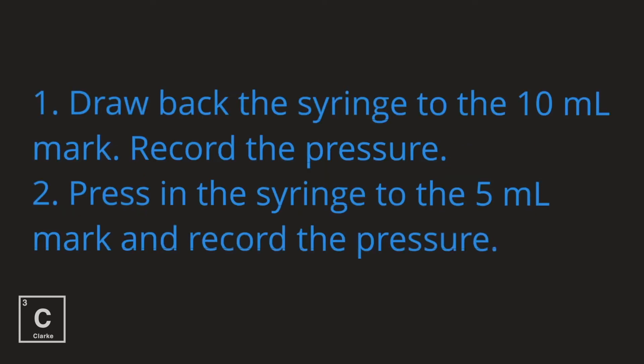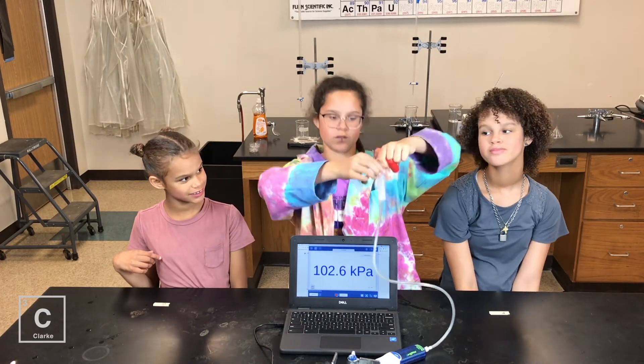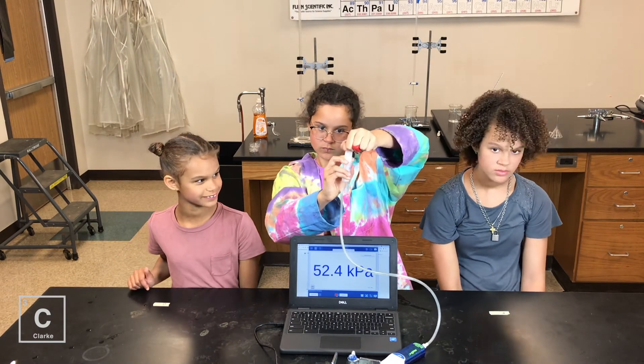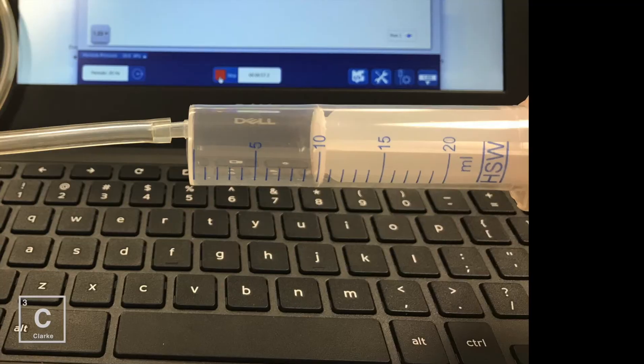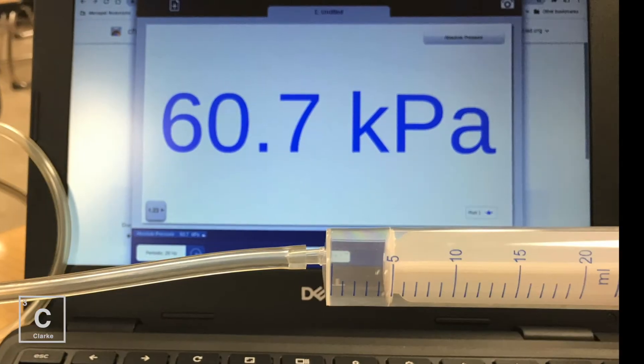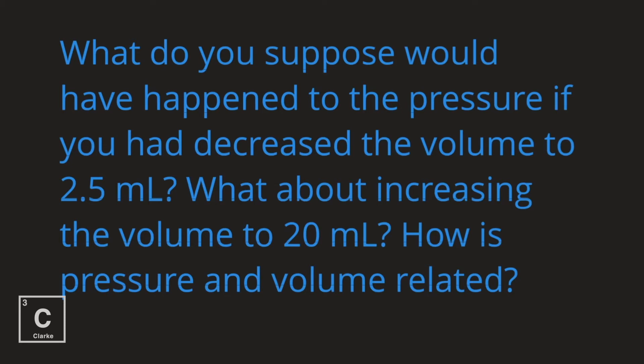Draw back the syringe to the 10 mL mark and record the pressure. Press the syringe to the 5 mL mark and record the pressure. What do you suppose would happen to the pressure if you decreased the volume? What about increasing the volume to 20 mL? How is pressure and volume related?